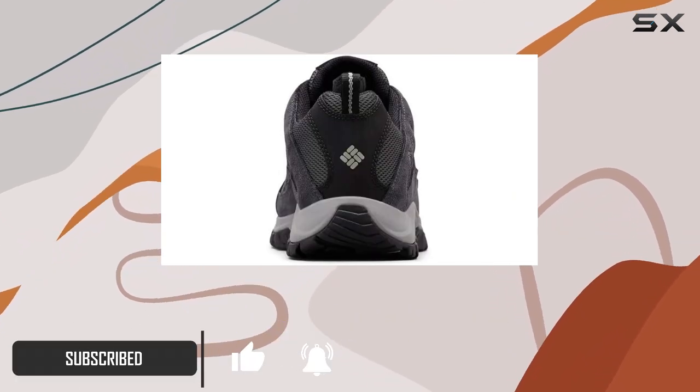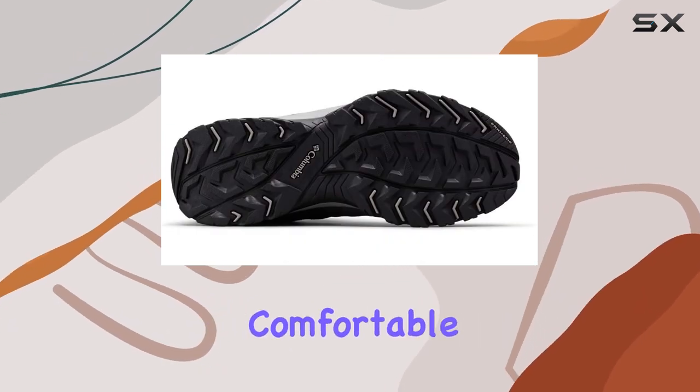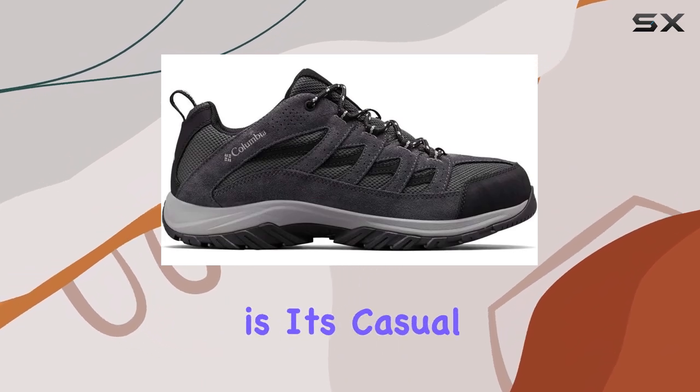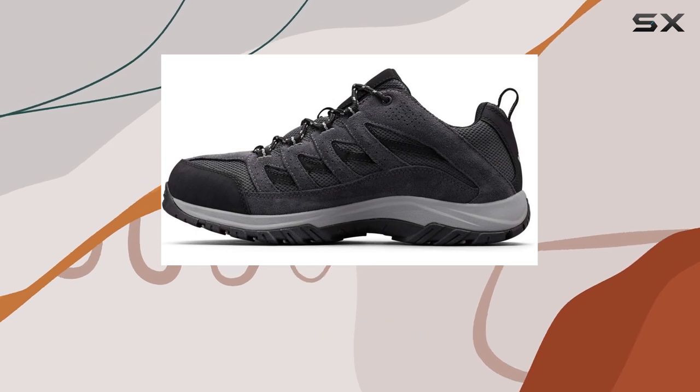The combination of suede leather and mesh provides a cozy fit, ensuring your feet stay comfortable throughout your adventures. One of the standout features of the Crestwood is its casual styling, making it a versatile choice for both the trails and everyday wear.